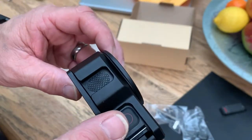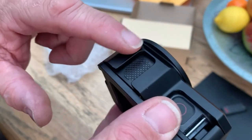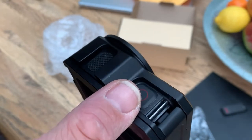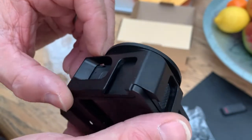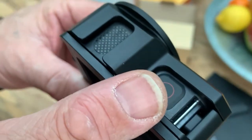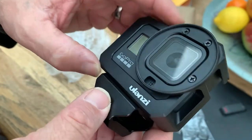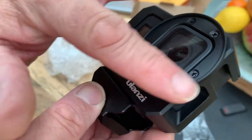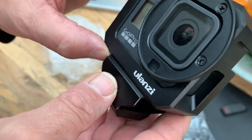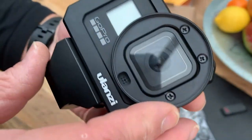On the frame itself, we've got two cold shoe mounts — one at the top so you can fit a light or a microphone, and one at the side so you can have a side-mounting light or microphone. On the front of it, we've got this circular fitting which is for any filters you might want to use, and I guess it also gives it a little bit of protection as well.